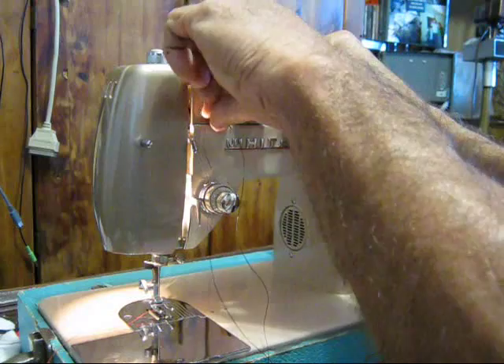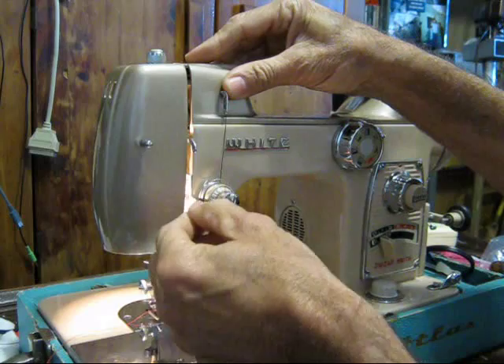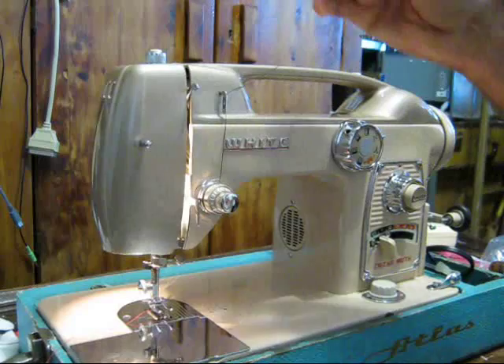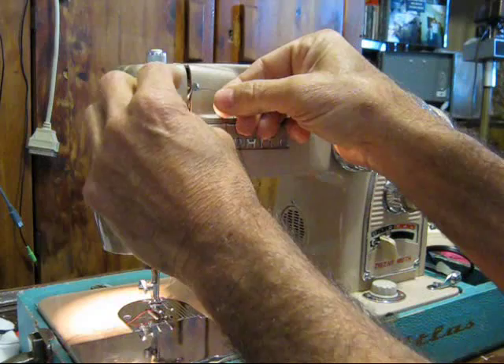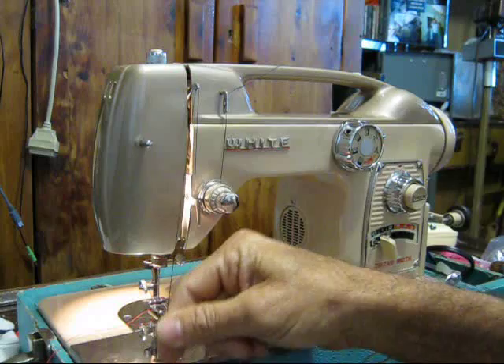Now you want to go through your spring tensioning disks, and then back through your spring there — that little spring, the thread goes down through that. Then under that lever and then up through the thread take-up lever. The first piece isn't really a lever, it's just a little arm that holds the thread. So: through at least one hole, through the disks, around the spring, under the lever, up through the thread take-up lever.